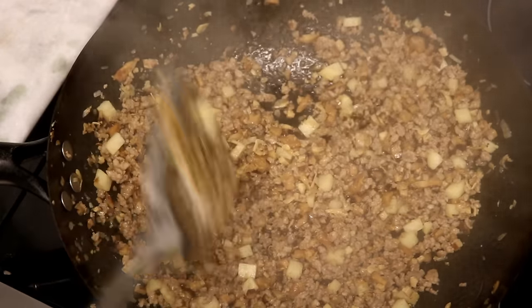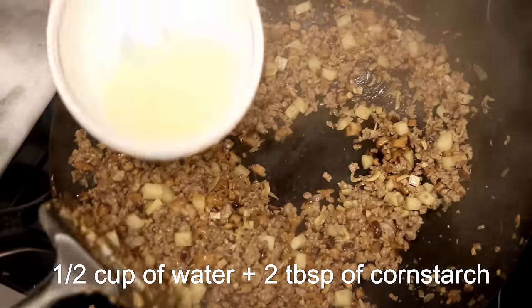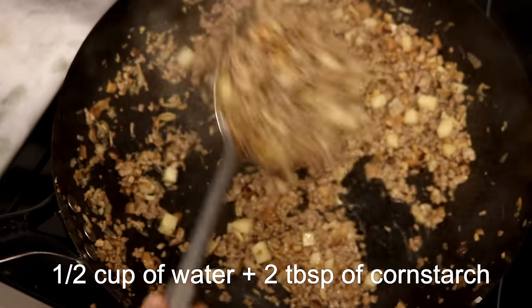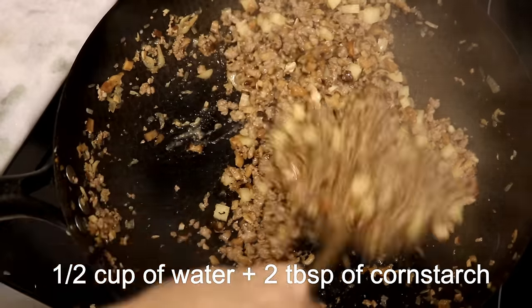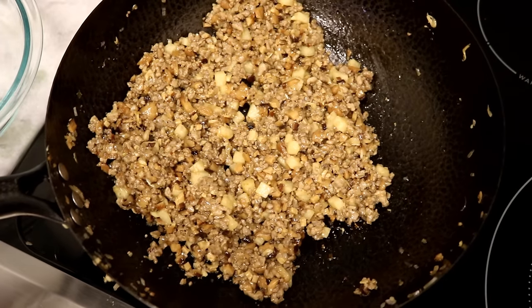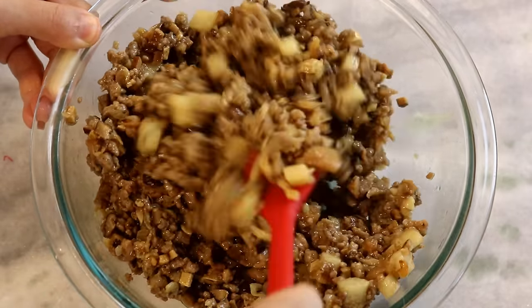Just stir to cook the pork through — it will only take a few minutes. Turn the heat to low. Pour in some cornstarch water in batches; this will help bind the filling together. I used the mushroom soaking liquid here. Give it a taste to make sure the flavor is good. Take it out, set it aside, and let it cool completely.